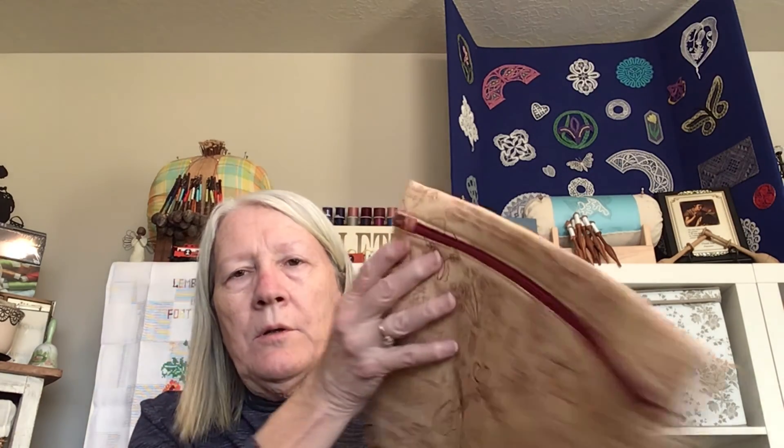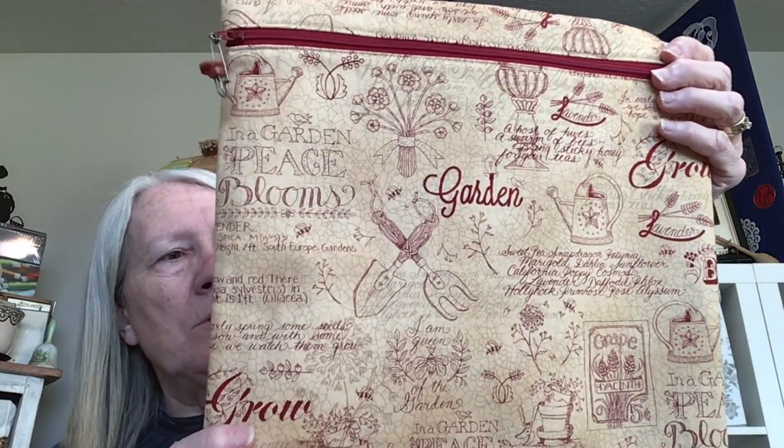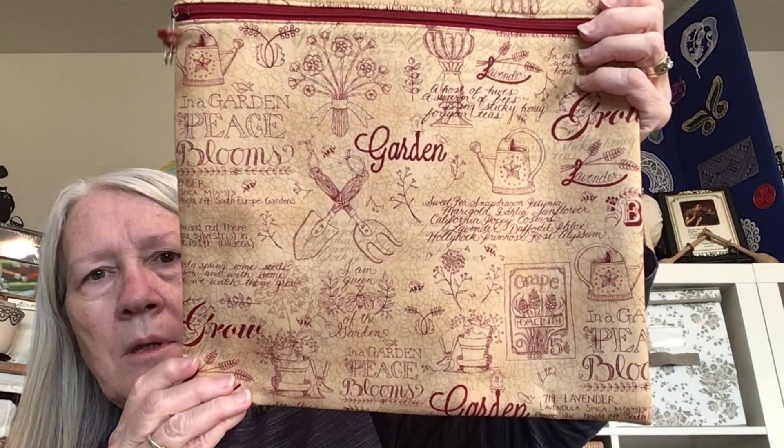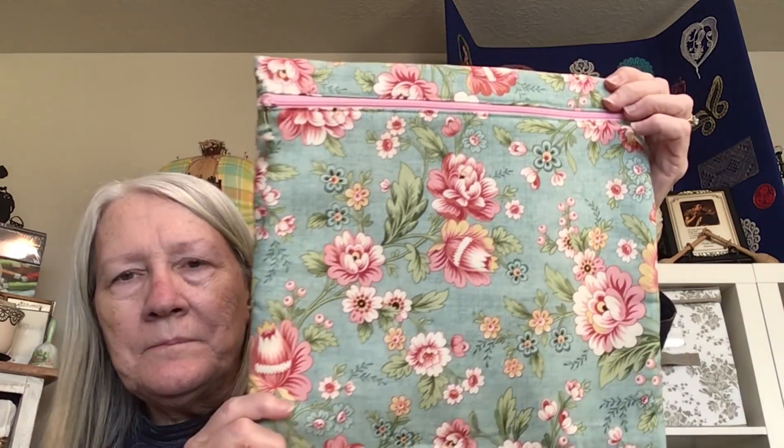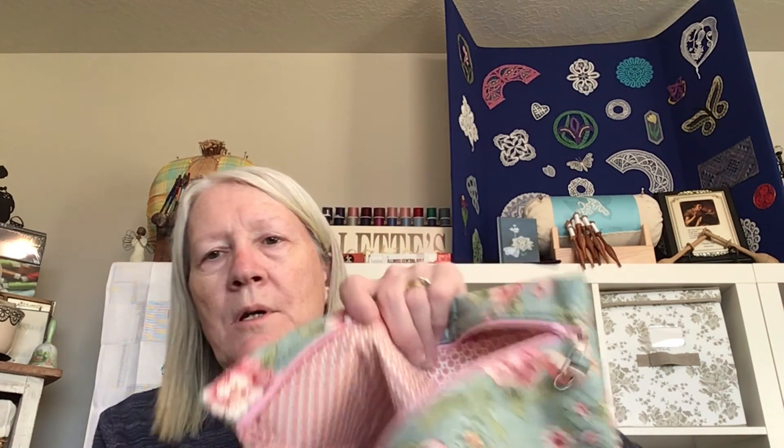Lisa Kindred Stitcher was there and she had bags for sale also. I bought two bags from her. This one is garden-themed with words — Blooms in the Garden, peace, trowels, watering cans, seed packets. I like that and the inside has cute little trowel pictures. The other one is this really pretty blue fabric with a pretty dotted fabric to match on the inside. So that was from Lisa Kindred Stitcher, who is also a floss tuber.